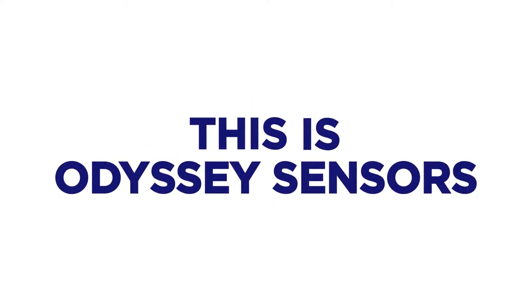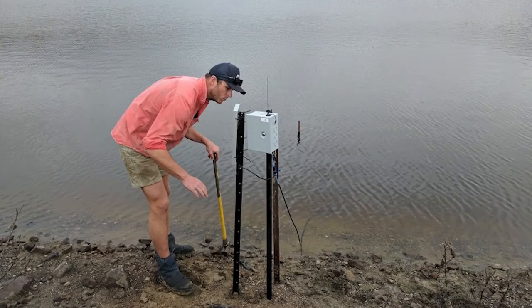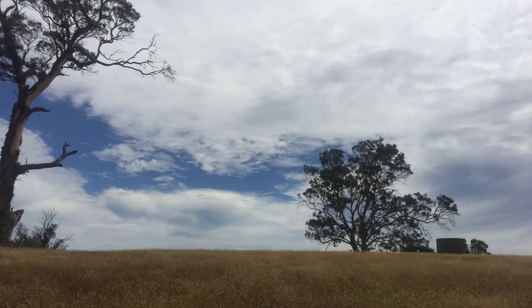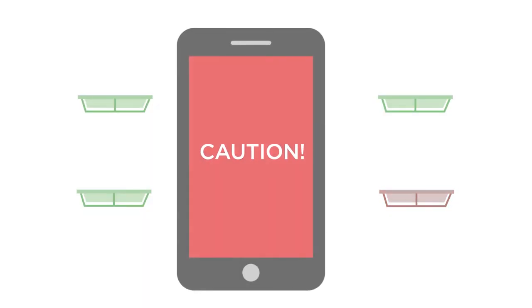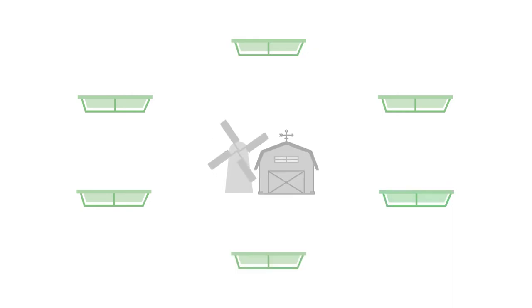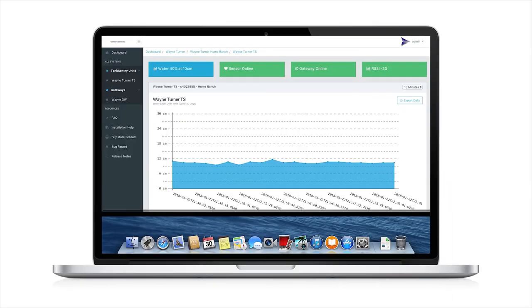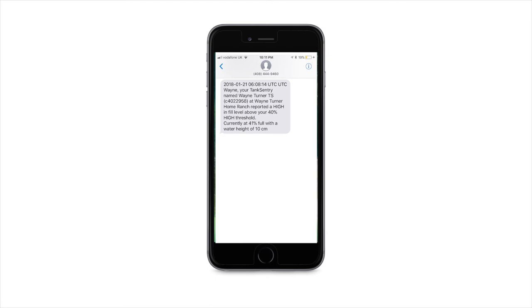Odyssey Sensors has created Tank Sentry, an out-of-the-box device that allows farmers to remotely monitor water points around their farms. This saves farmers the countless man-hours and fuel miles it currently takes them to manually check these points every day, with our mobile app or desktop dashboard alerting farmers to any issues in their water tanks or troughs as soon as they occur.